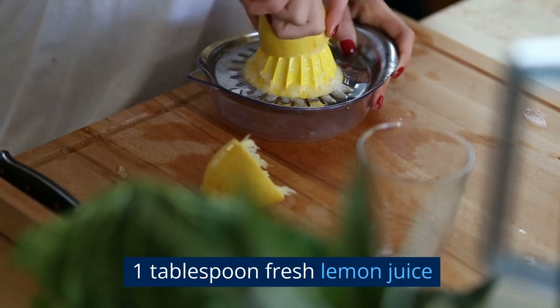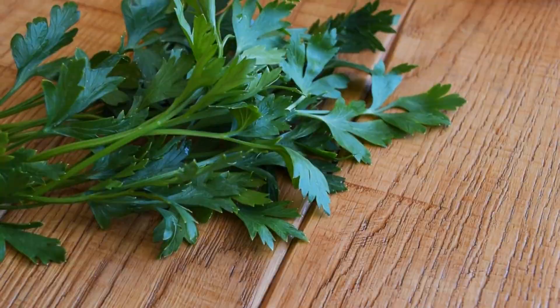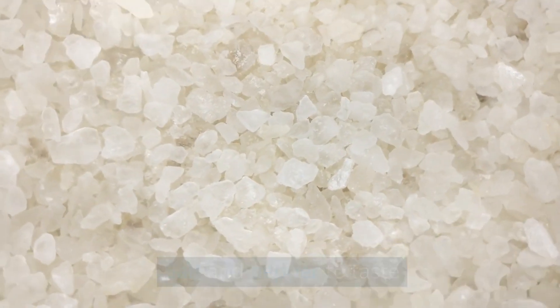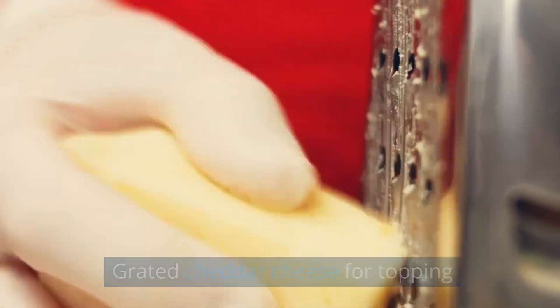One tablespoon Dijon mustard. One tablespoon fresh lemon juice. Two tablespoons chopped fresh parsley. Salt and pepper to taste. 800 grams mashed potatoes. Grated cheddar cheese for topping.